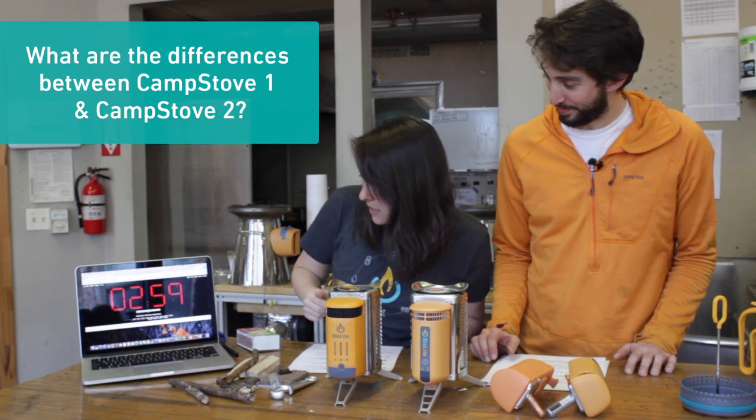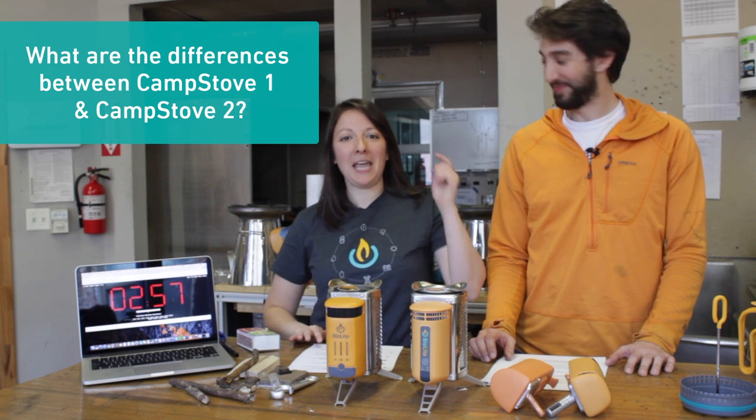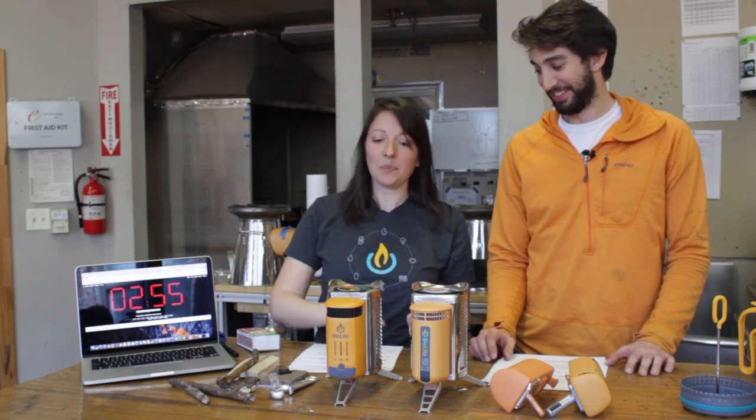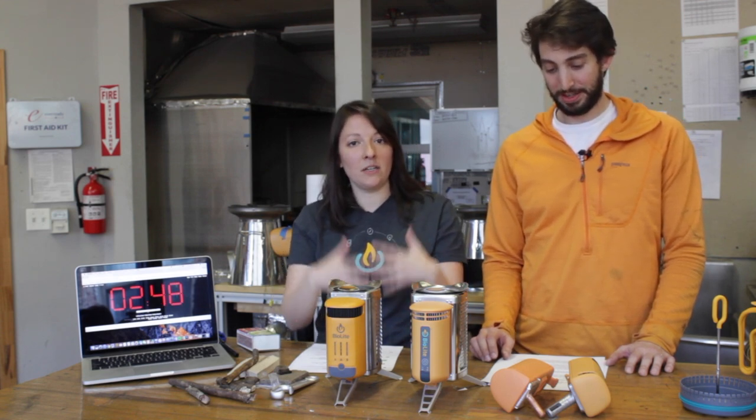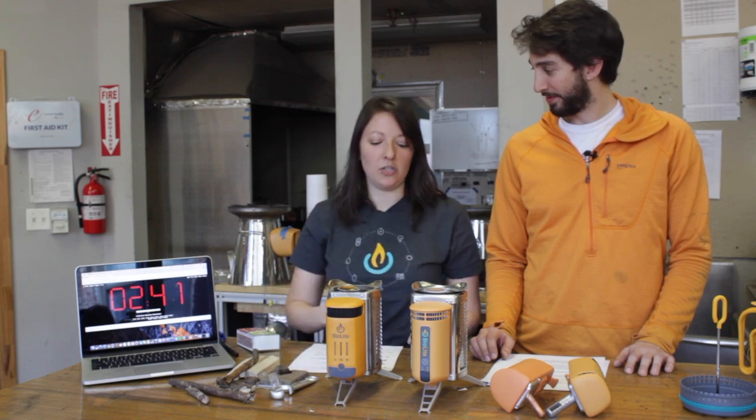What is the difference between CampStove 1 and CampStove 2? Number one: 50% more power. Number two: onboard 2600 milliamp battery that can store that power for when you need it, not just when the fire is going. And number three: updated LED dashboard that shows you fire strength, fan speed, and the power available to you.